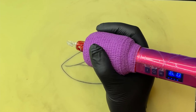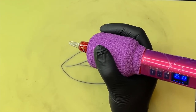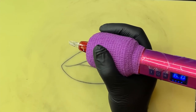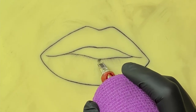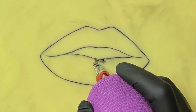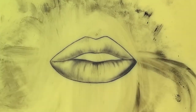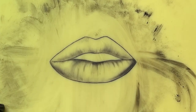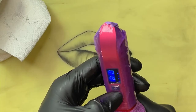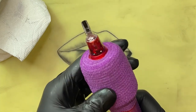Started up this nine curve mag — this is a standard gauge at six volts. Alright guys, one battery down and I have quite a bit of shading on this. Let's pop in that other battery. Battery number two.